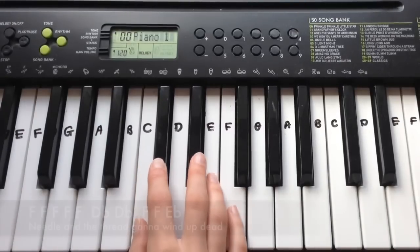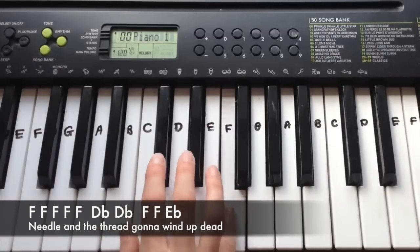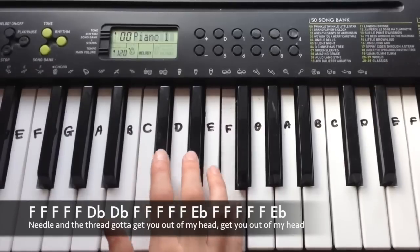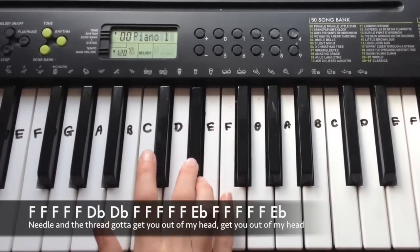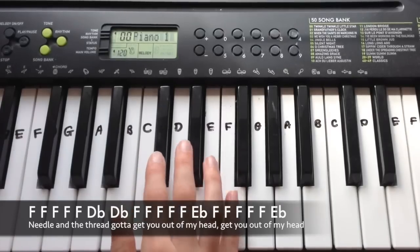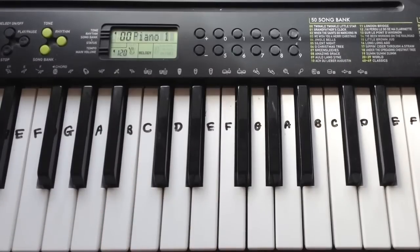The next line is very similar — it's five Fs, Db, Db, F, F, Eb. And then the next line goes: five Fs, Db, Db, five Fs, Eb, and then five more Fs, Eb. You play that same thing over three times, and that's it for the bridge.